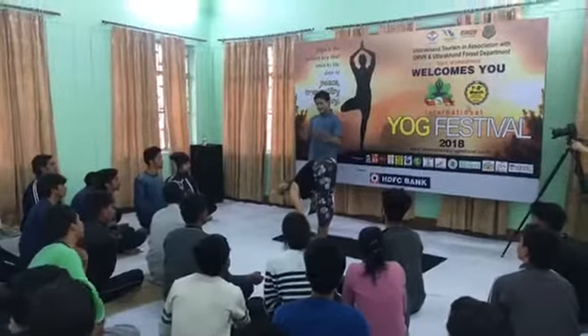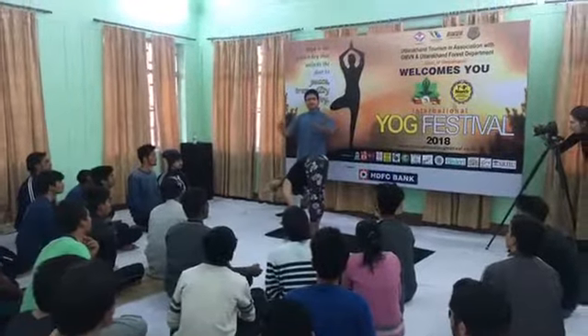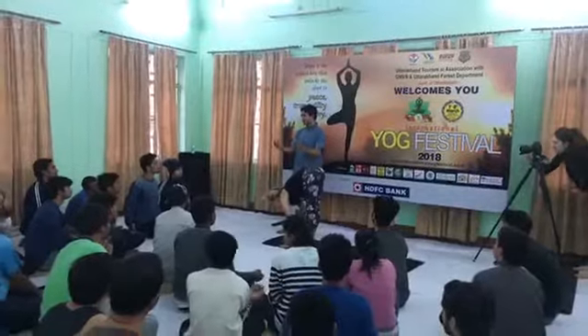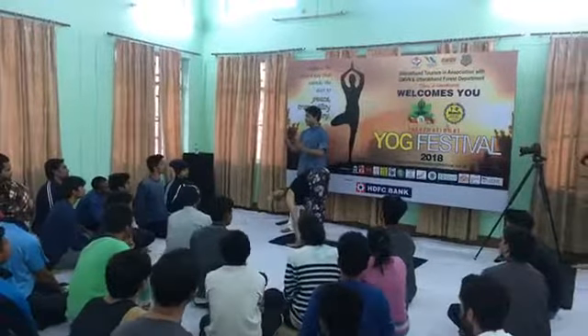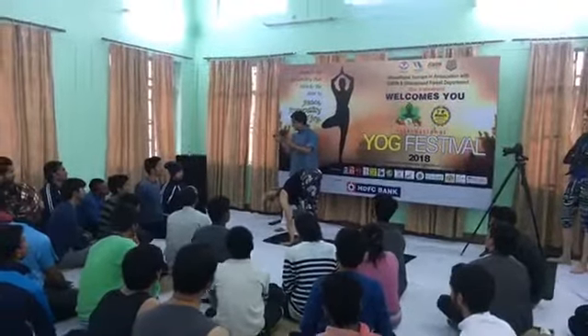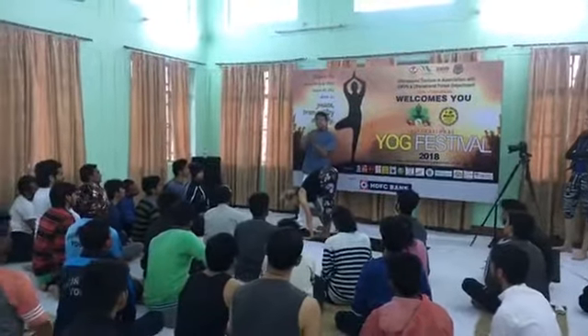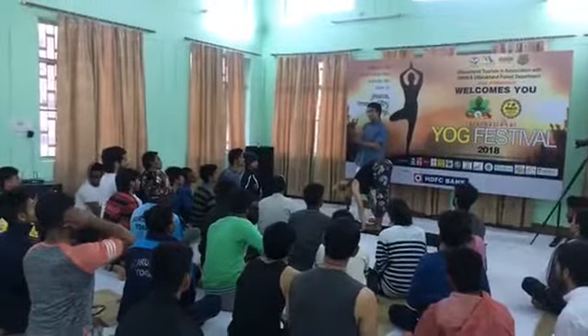In every joint there is space. Whenever you do a forward bend, there is space in the joint. And this action is really very good because it helps to take your blood in between every joint. It will lubricate it.